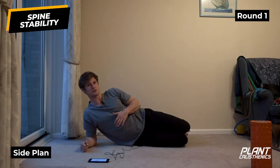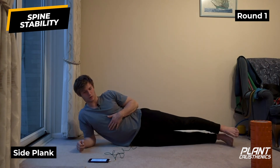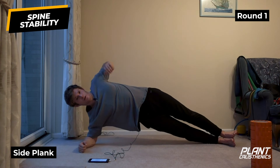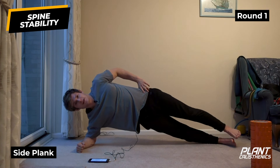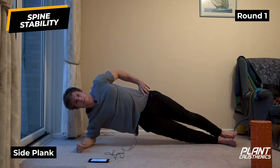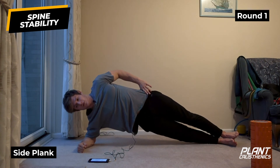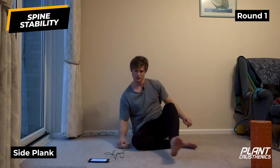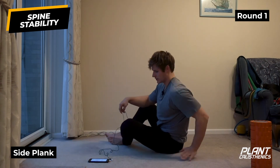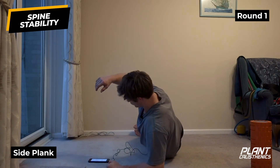Ten seconds rest, then into our side plank. You can do this with knees bent, legs straight with one foot in front of the other, or one on top of the other. Drive up away from the floor - ensuring a straight line from head to toe, pushing the hand and elbow into the floor. Four, three, two, one - swap sides. Should be a straight line from head to toe. Four, three, two, one.